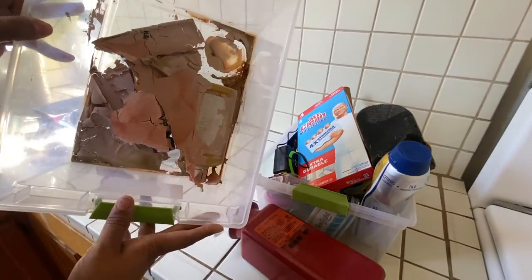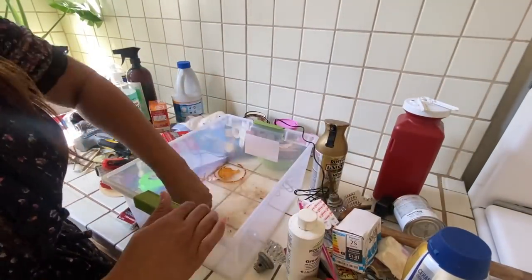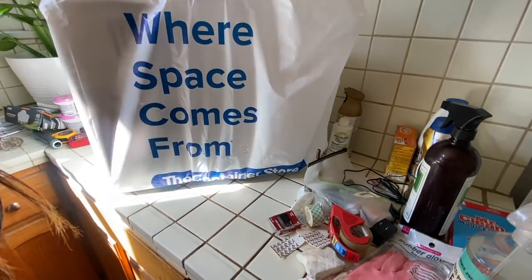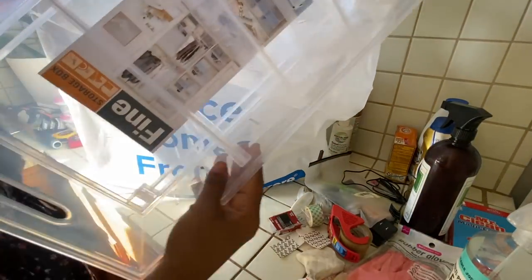I had a paint spill in here, so a few of the items have been destroyed. But this is my chance to actually go through and see what I've got, what I'm working with. I went to the Container Store and picked up a few organizational products to make the space really functional and to maximize that small space.